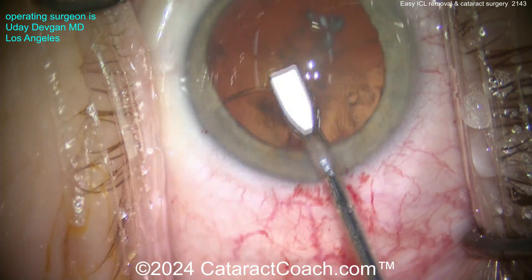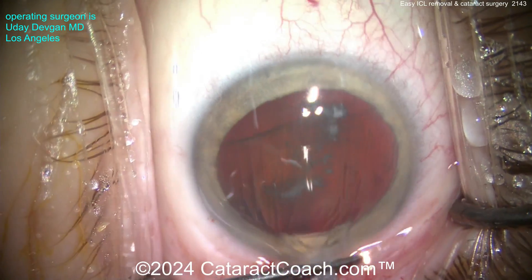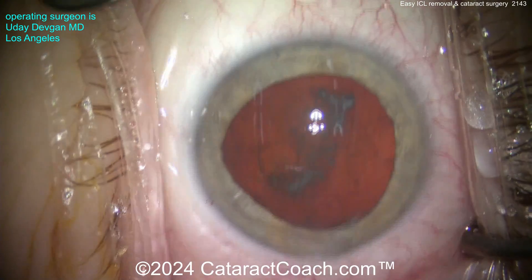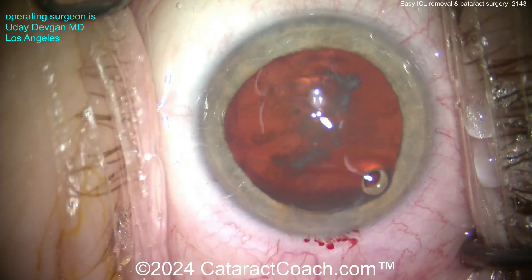Once you have that strong grip, you can just pull it out of the incision, and now in your second hand use another tying forcep to help grab it, and you can explant the whole thing just like that. By rotating it 90 degrees, it gives us much easier access.